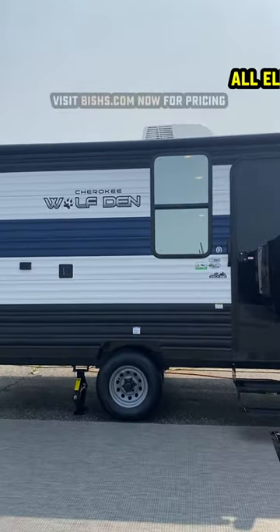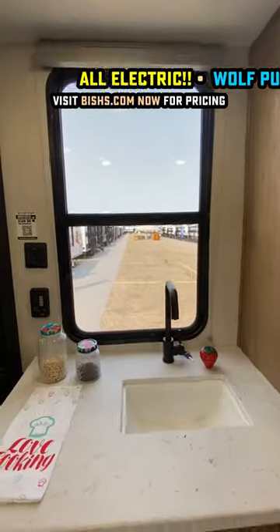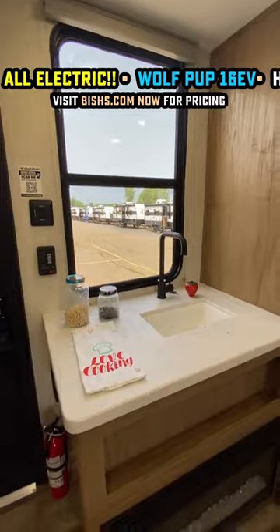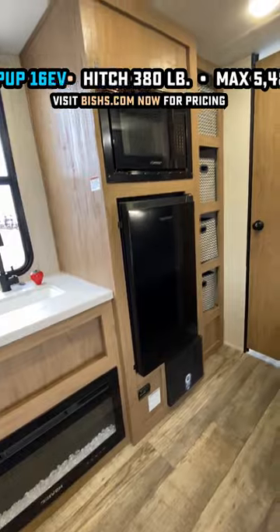This new model is all electric, but it's not intended to be any sort of boondock off-grid warrior — it's totally not that whatsoever. This is an entry-level, budget-beating kind of family camp right here, something to help people learn the ropes and get their feet wet.